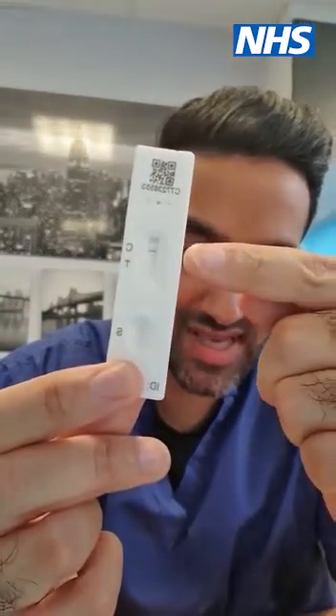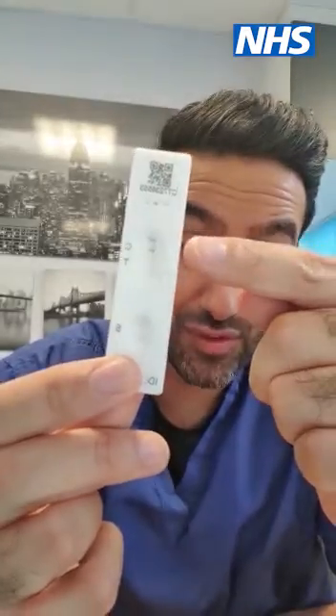Once the test is done you will get a result something like this. As you will see, there is one line that's come up on this test — that means it's a negative. If you get both lines, no matter how dark or faint, that means you have a positive test. If you have a positive test, it's important you follow the guidelines and isolate and get a formal PCR test booked and done. The tests are very useful only if lots of people do them, and the more people that do them the more opportunity we have to pick up cases of COVID-19. By doing the tests we can prevent spread and help protect other people and save lives.